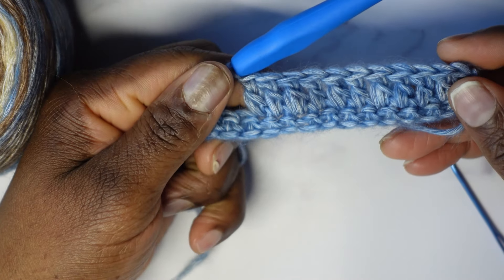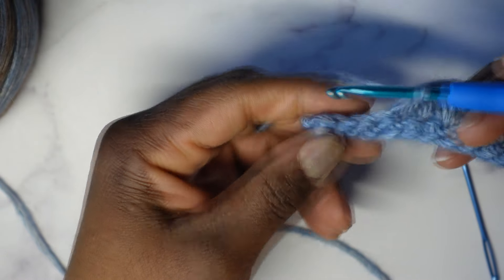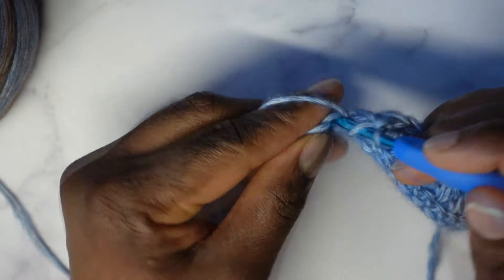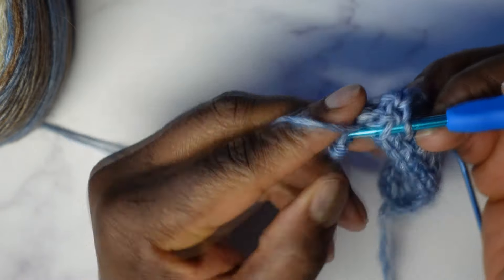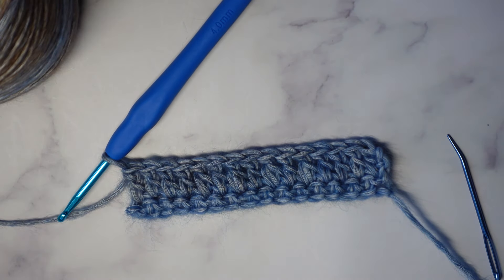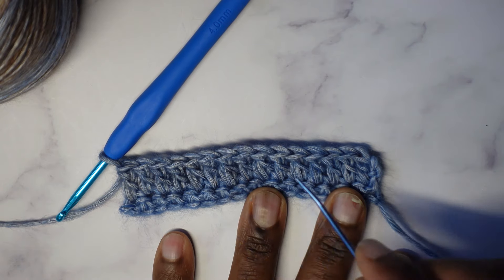We should have four stitches left. Because remember, we have to end the way we started — we started with four consecutive double crochets, and that's how we want to end. We have one, two, three, four — perfect. So now we just finish off with four regular double crochets. The pattern is: start with four double crochets, then alternate puff, regular, puff, regular, puff — so you start and end the center section with the puff — and then four regular at the end. You're going to start this way every row, no matter what side we're on.